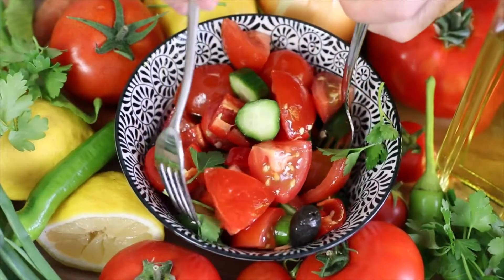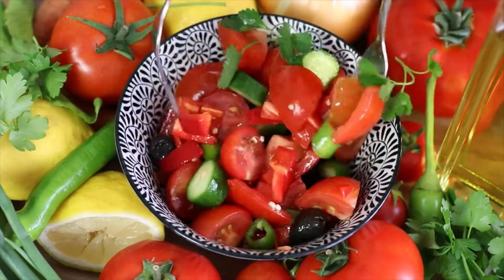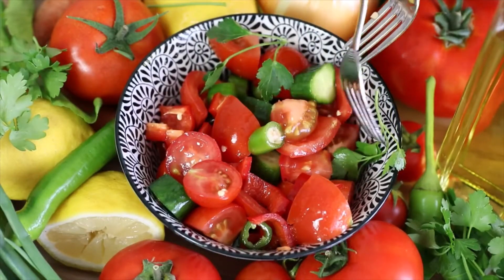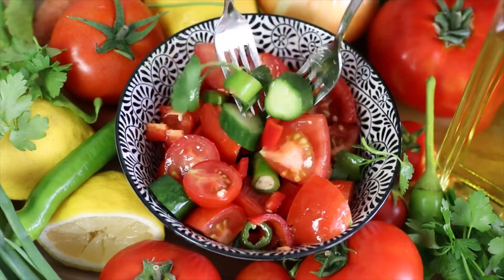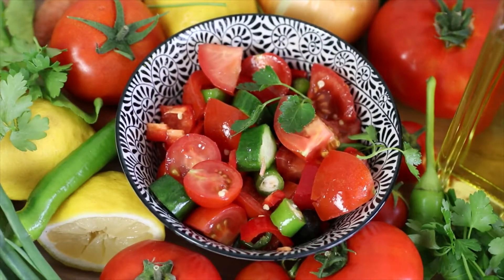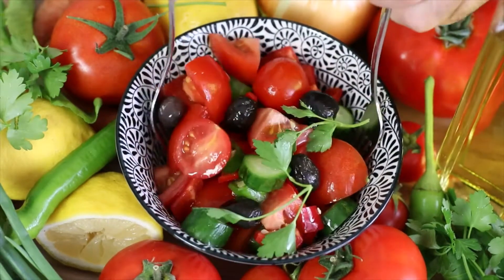Cut the cucumbers, onion, and tomatoes into very small pieces. Mix them in a bowl and drizzle lemon juice. Add in dried mint, salt, and pepper. Toss to combine the salad with the dressing. Chill in the fridge for 30 minutes to 1 hour and then serve.